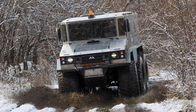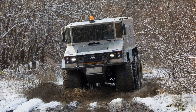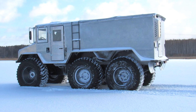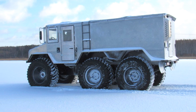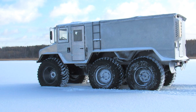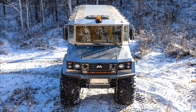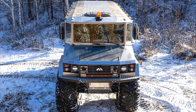Burlak is based on a frame boat, in which the main components and assemblies are hidden. The body is aluminum with a wall thickness of 1 to 2 millimeters. From the inside, the body is insulated with foam 30 millimeters thick. The glass is not just double, but is a double-glazed window that does not freeze through in any frost.